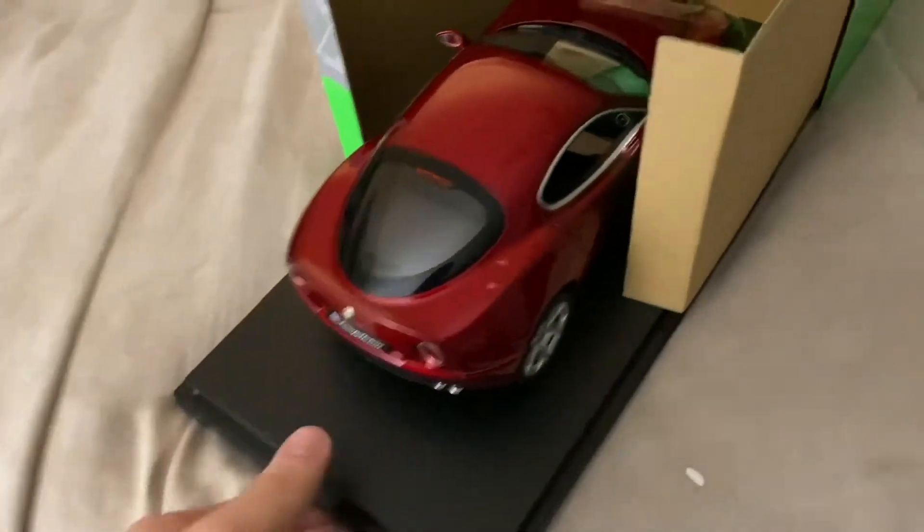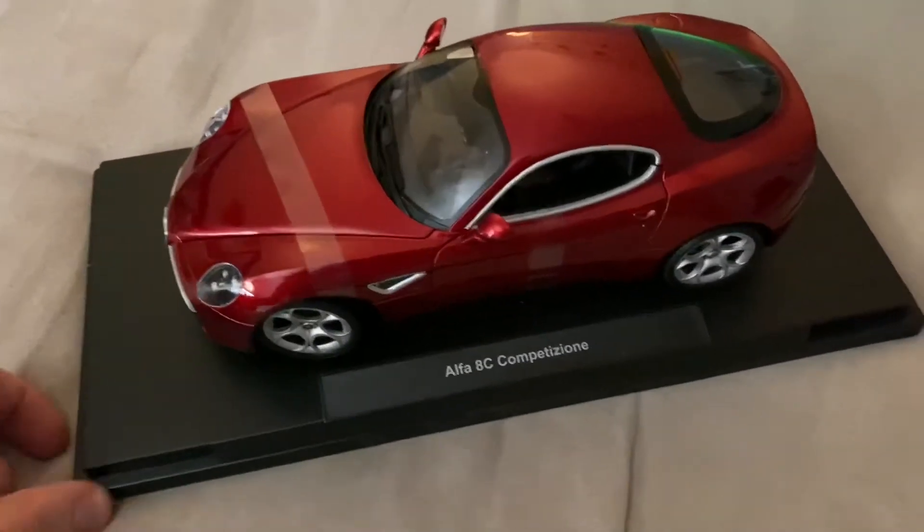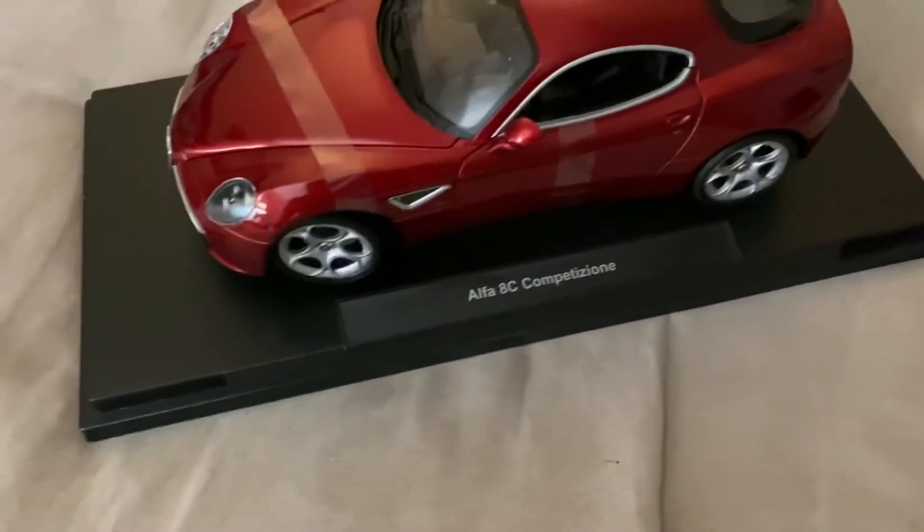You just pull it right out — you don't have those plastic side brace things like on the Bburago boxes. This is actually pretty heavy. Here's our model out of the box — looks really, really nice.